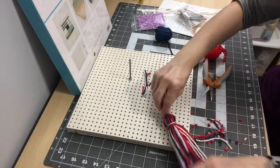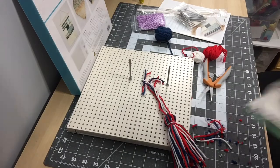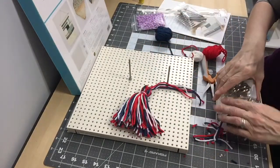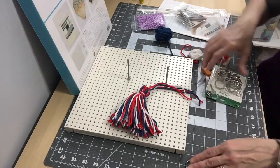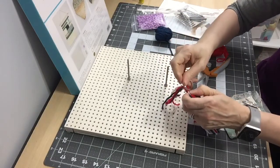If you want, you can turn this into a key chain. I have some key rings I could use. You can slide the tassel onto a split ring to make a key ring holder, or you can make a whole bunch of tassels and turn them into a wall banner.